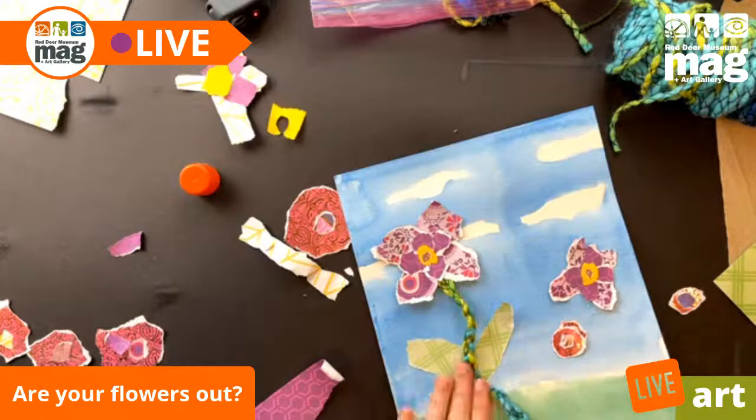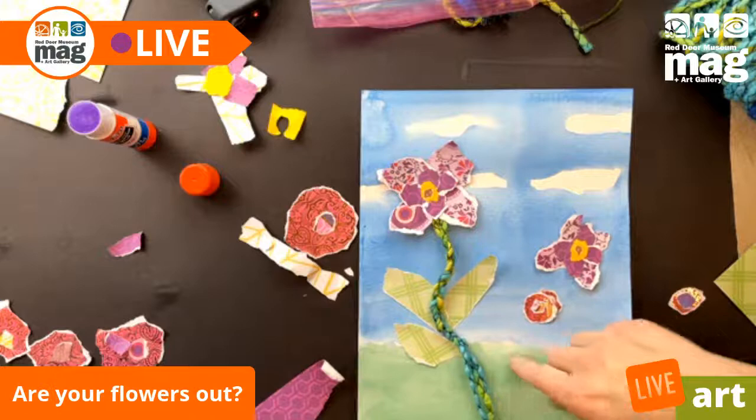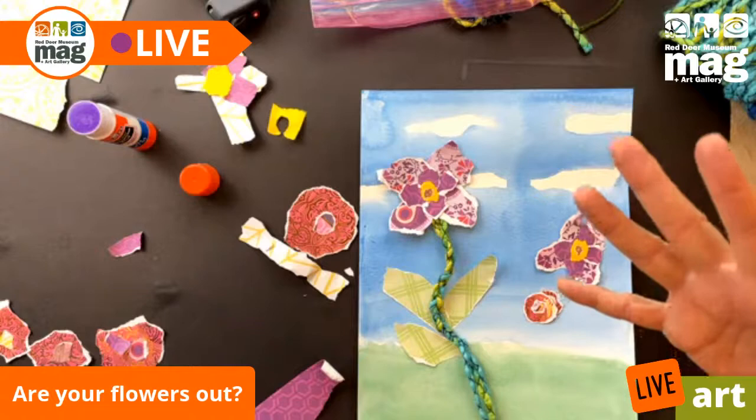This looks really cool by itself — we don't even need to have a vase. If you want to do a vase, you can, and actually for this one I might not do a vase. I might just get the flowers on, have the stems and petals, and we'd be good to go.